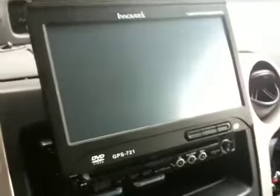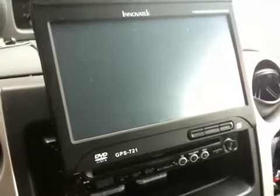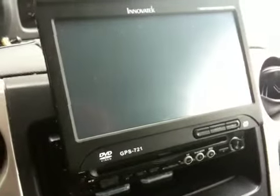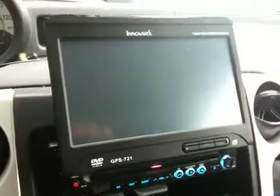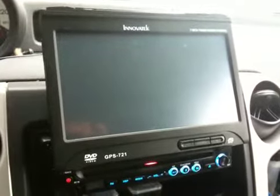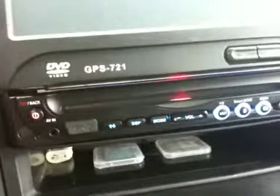I'm going to turn the key on and turn the radio on. As you can see, nothing — the screen is black, buttons are black on the screen, but the radio itself is on.